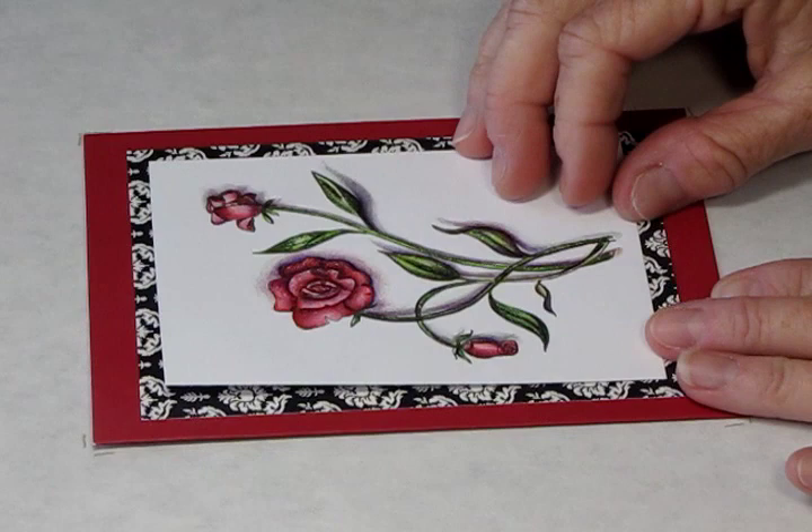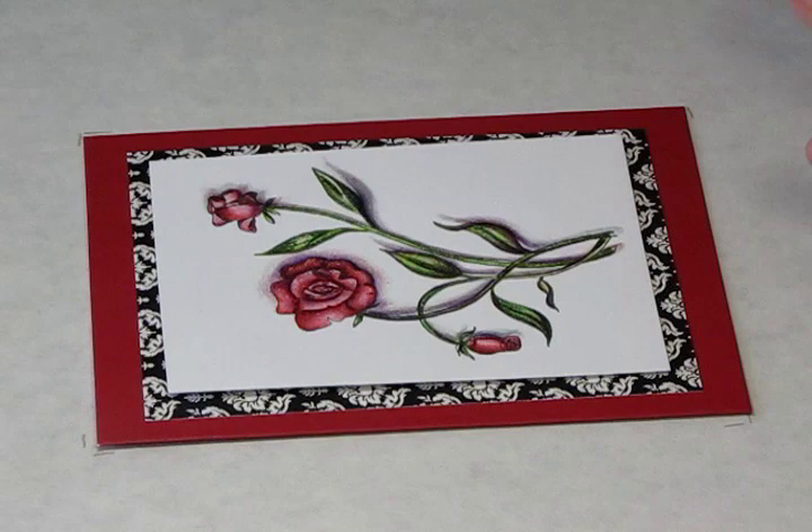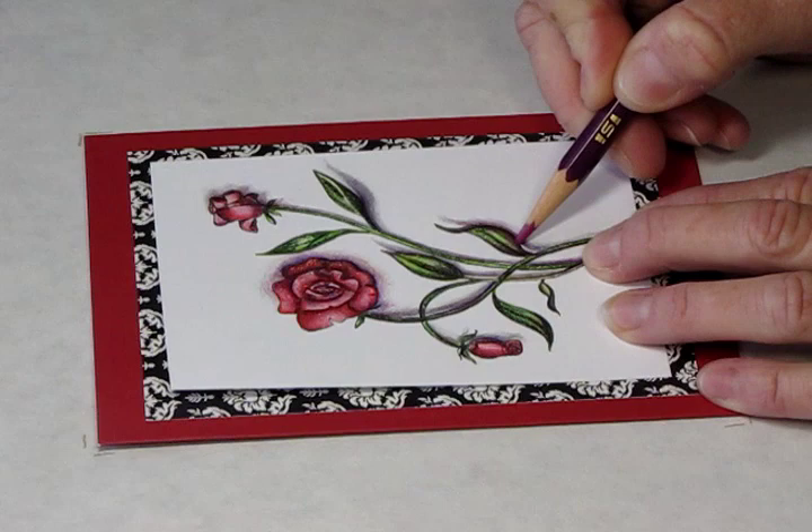Good morning. I'm here to show you the Trompe-l'œil effect on the roses that were on the blog the other day. I want to show you a little bit about the technique that I used.